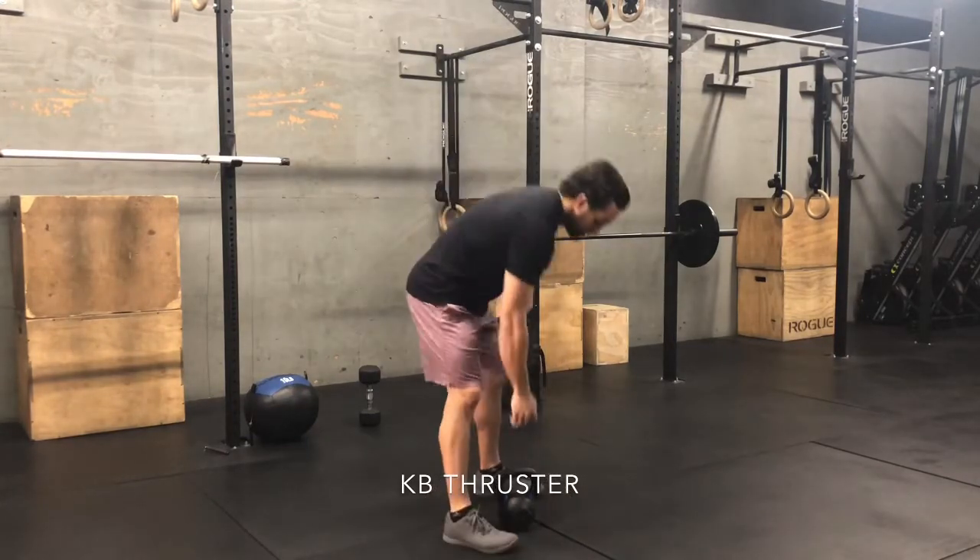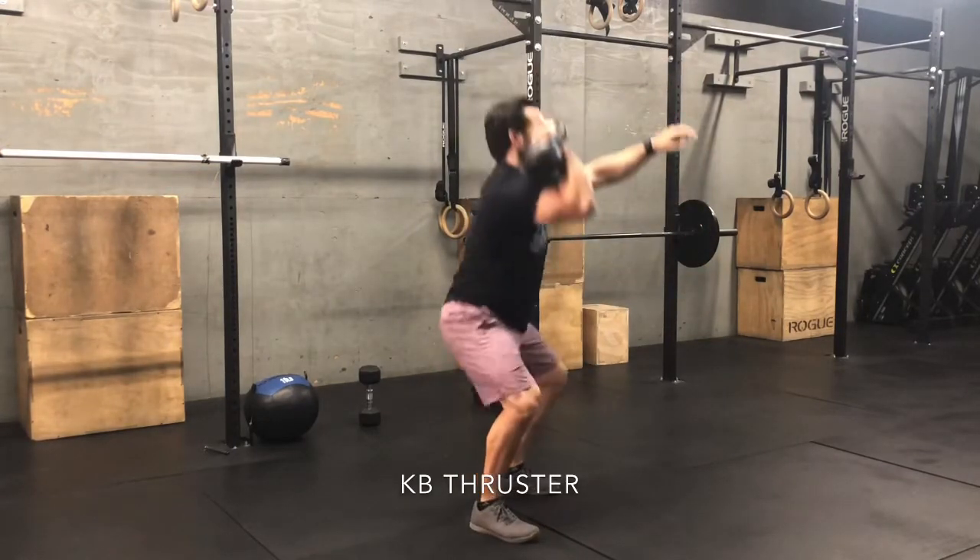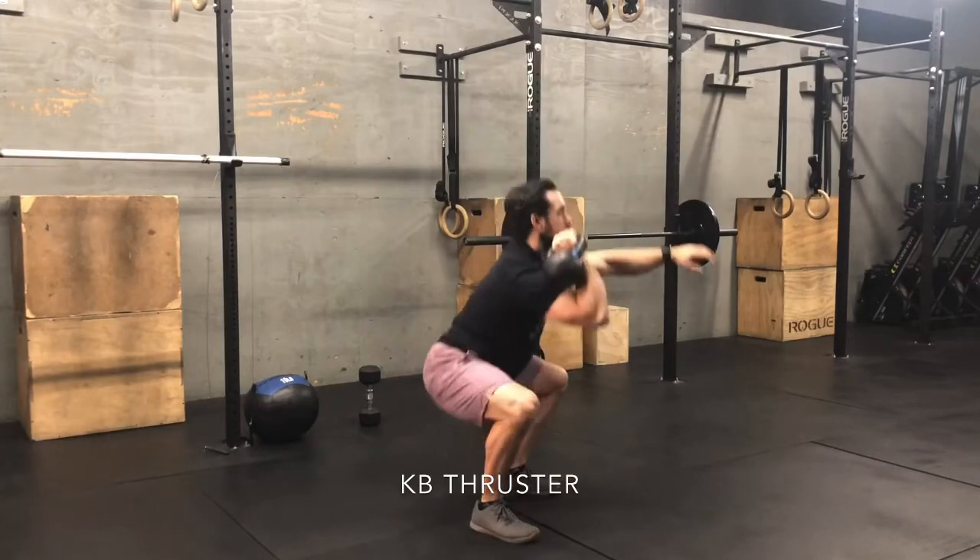If you don't have a barbell, dumbbell, or kettlebell for your thruster today, feel free to use any object that will allow you to squat down and press up overhead. I'll be showing you guys with a backpack today. Feel free to use a water jug, books, two water bottles — whatever it is that's going to help you mimic the thruster as best as possible.